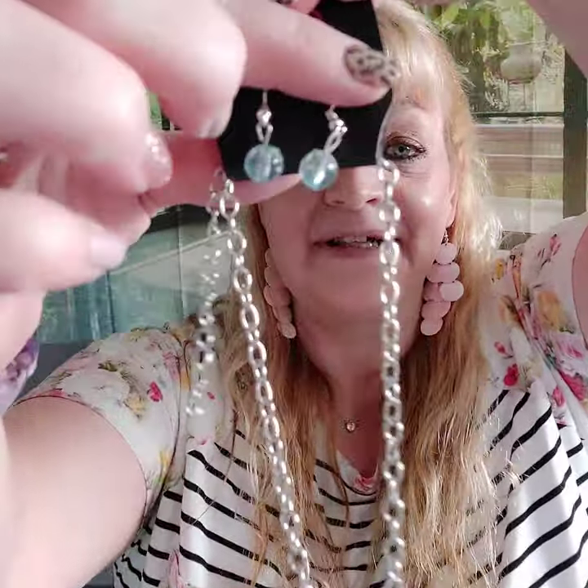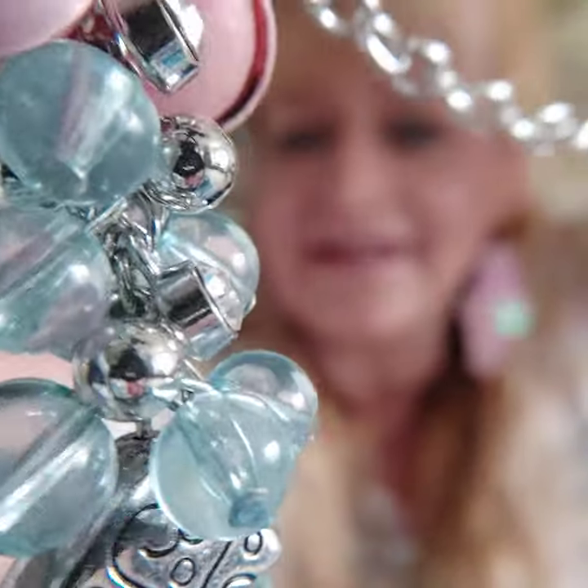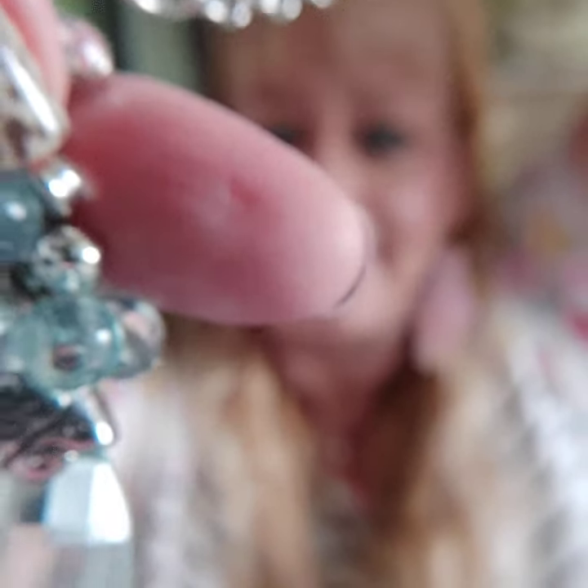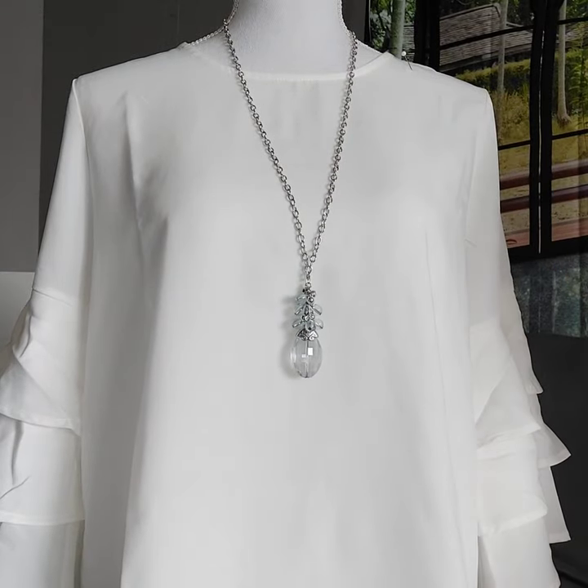Number twenty four is a long necklace with clear blue beads on a silver chain. Look at this cluster of beads — the design on the cap right there and then the facet cut on the bottom. I love blue. Here it is on Victoria. That is number twenty four.